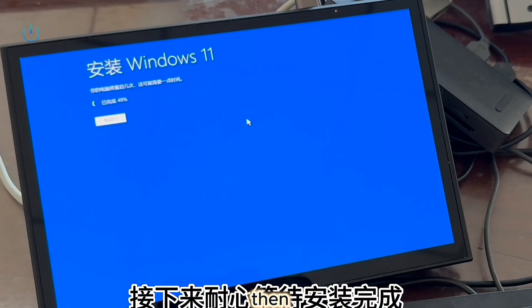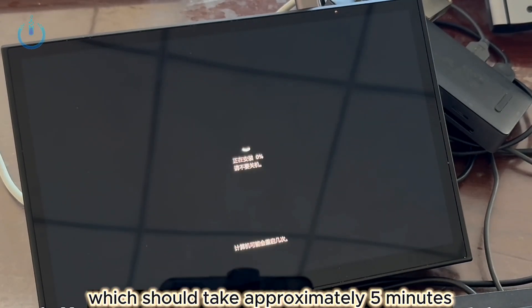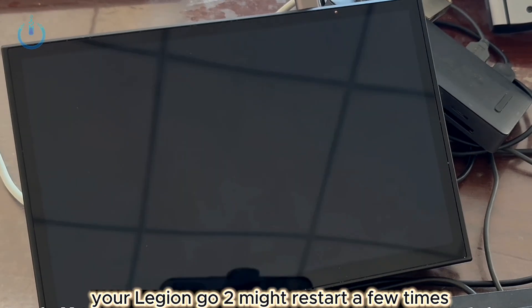Simply proceed with the installation, then patiently await the completion of the installation, which should take approximately 5 minutes. During the installation, your Legion Go 2 might restart a few times.